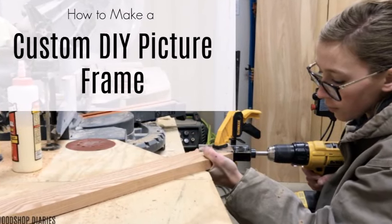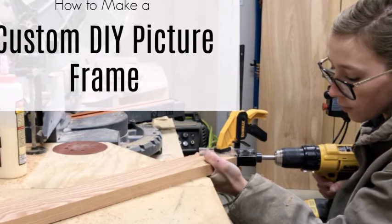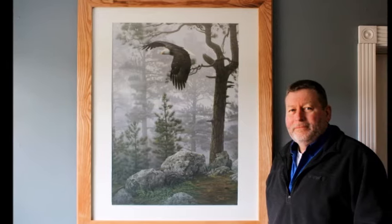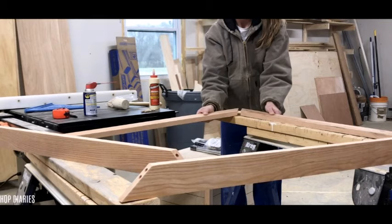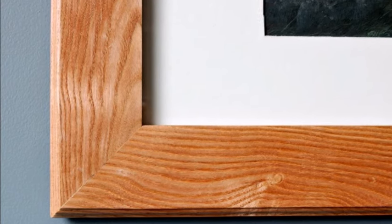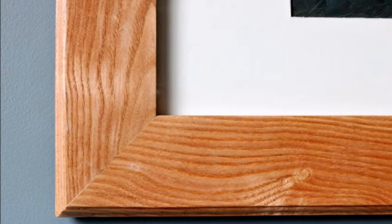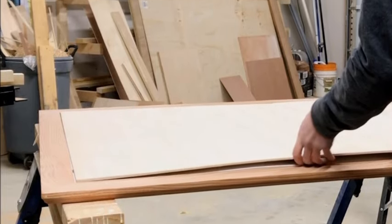Hey guys, it's Shara from Woodshop Diaries. This Christmas I built my dad a custom picture frame for a large print he had and wanted to hang in his office. If you've ever checked out prices for custom picture frames you might be overwhelmed at how crazy expensive they are, but they're really easy to make. I made mine using dowels and added a little decorative edge. I've got the full plans in the blog post in the description below, but I'll give you a video tutorial right here, so let's get started.